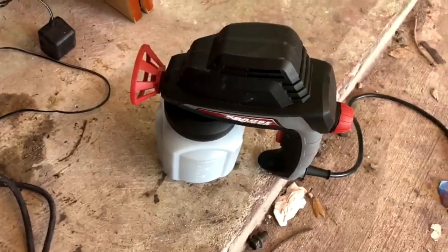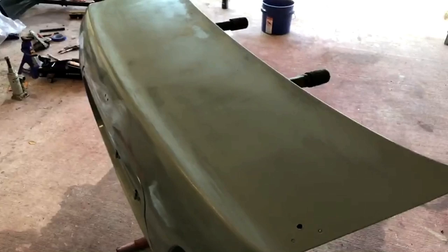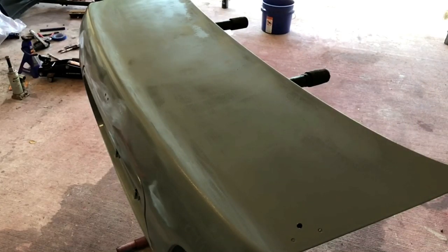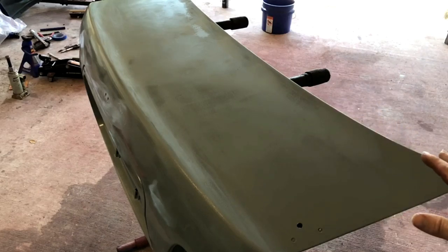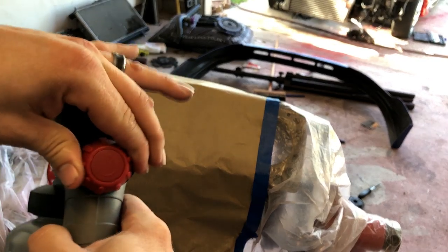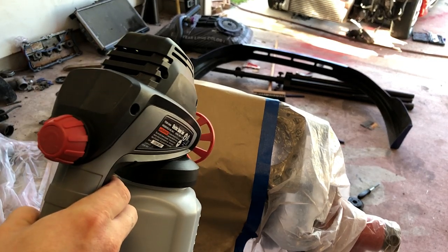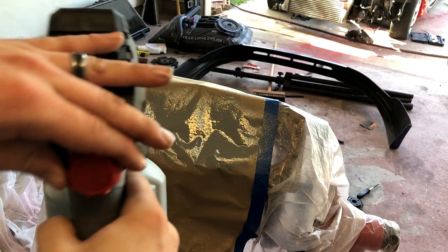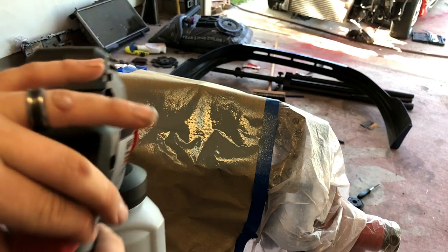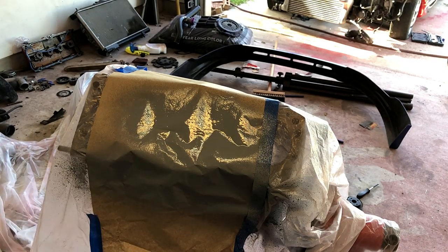I've got all the paint in the gun. I'm going to show you how to adjust a few things and then we'll start shooting. There's a knob back here that you'll use to adjust the spray gun pattern. You can see how that just sprays out everywhere. I'm going to turn it back a little bit — that's too little. That's just about perfect. You'll just want to basically mess with it until it's right. So now we're going to start painting.